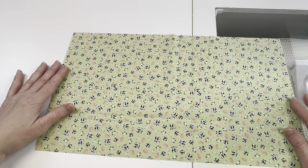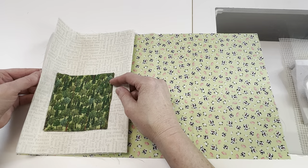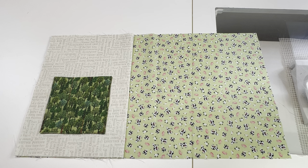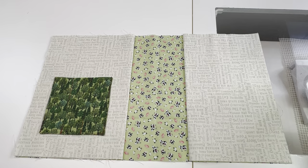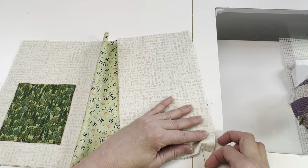Now it's time to put the whole thing together. We're going to start with the lining — put that right side up on the table. Next we're going to add the front inside cover with the pocket on the left side, and then the back inside cover on the right side. Make sure all the raw edges are together; the folds should be in the center of this unit. Pin all these layers together before adding the next step to keep everything from shifting.